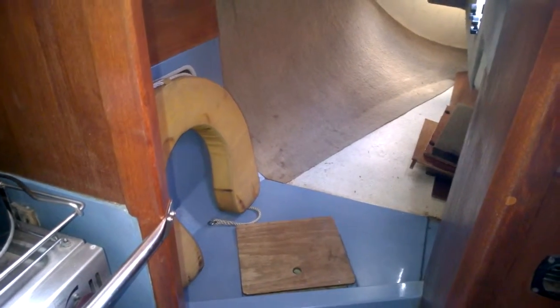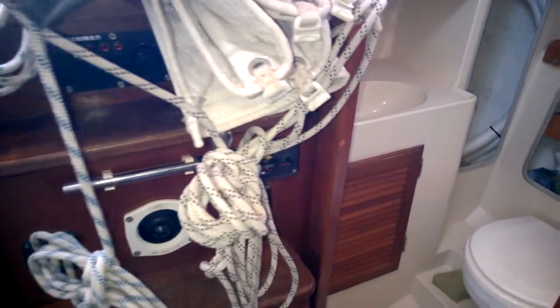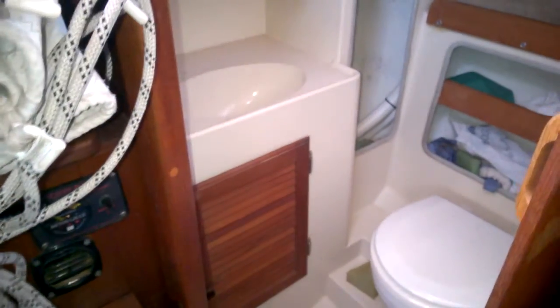Bath cabin. A little berth there again — note the cushions are out. Just swinging round. And there's your heads, the basin area there.